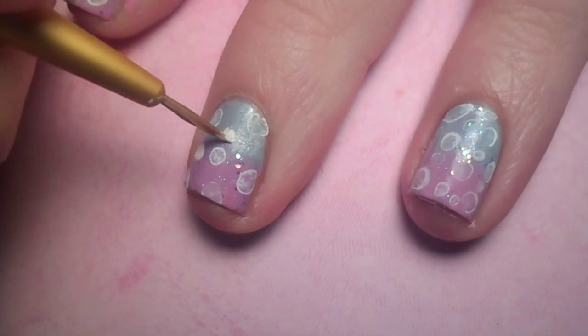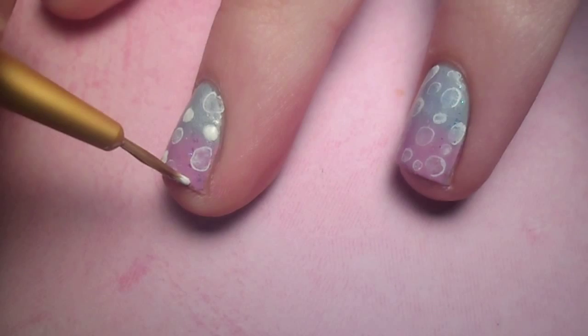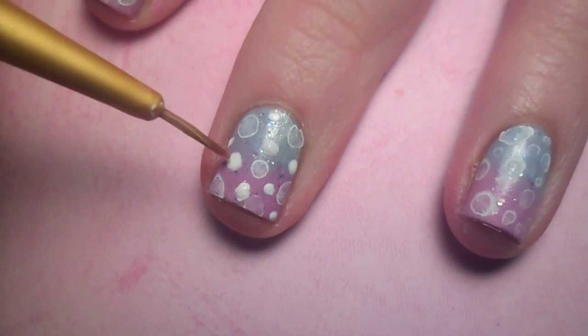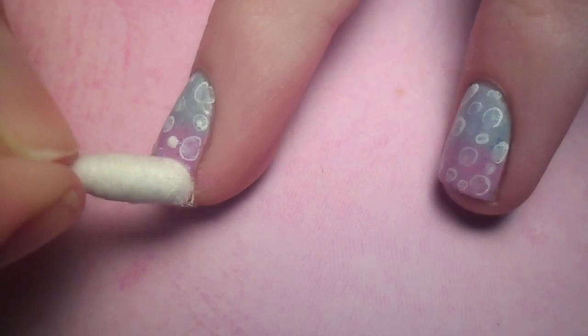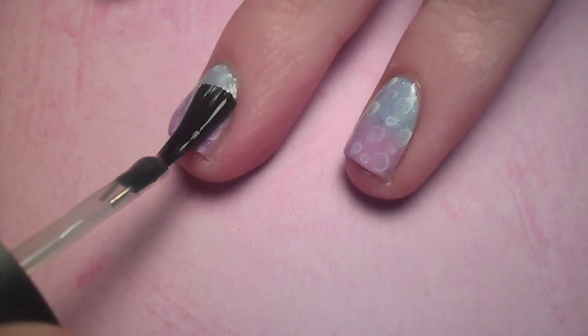Fill in the extra space with smaller bubbles. Give your bubbly nails plenty of time to dry and then apply your favorite top coat.